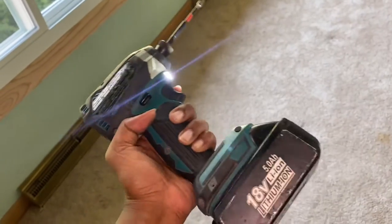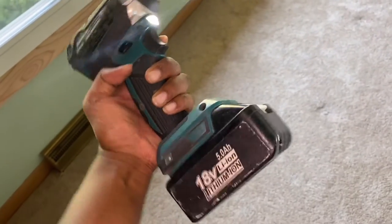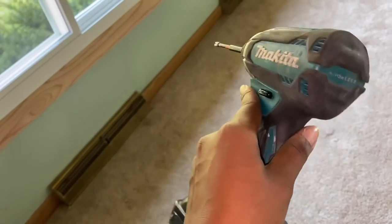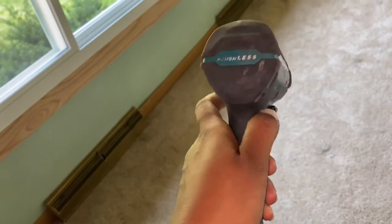First thing to know is that I am not a professional. This is my literal first time using one of these and we're gonna learn how to do it together. This is the drill that we are using — this is pretty heavy, I'm not gonna lie to you.